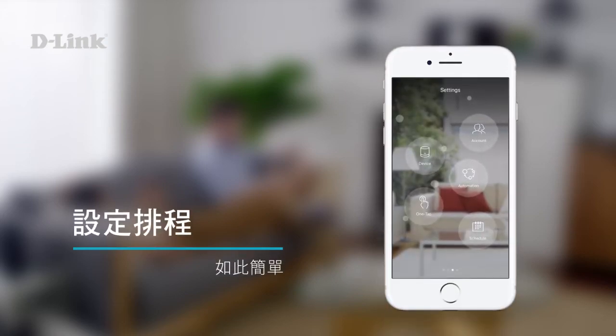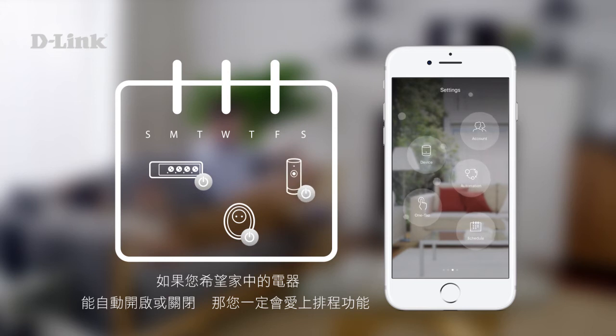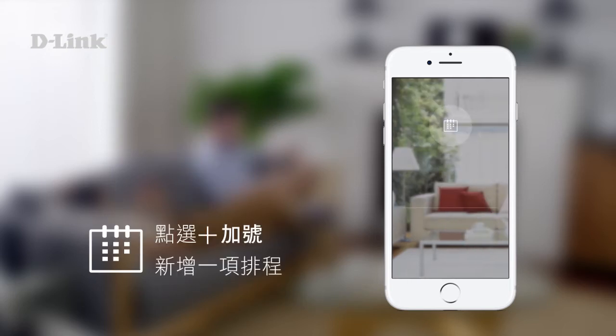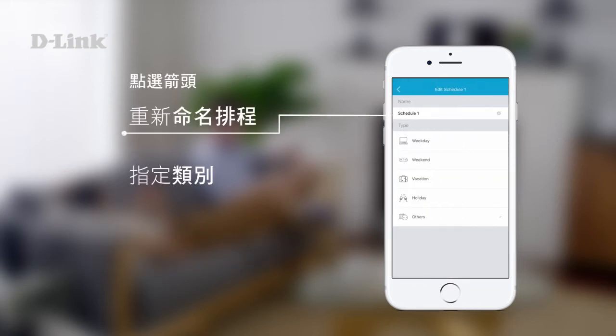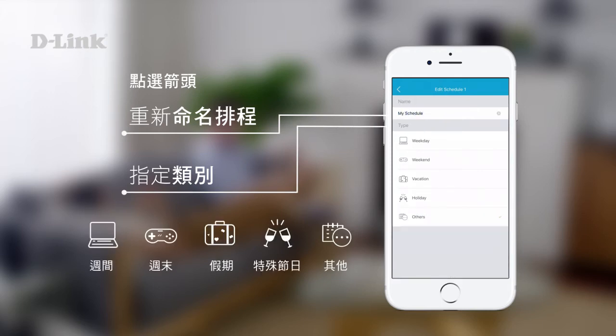Scheduling your home. If you want appliances to work automatically on their own without you having to manually switch them on and off, then you'll love schedules. To get started, tap the schedule icon, tap plus to add a new schedule, tap the arrow to rename the schedule, and assign a category.